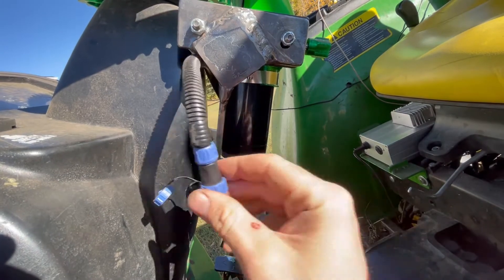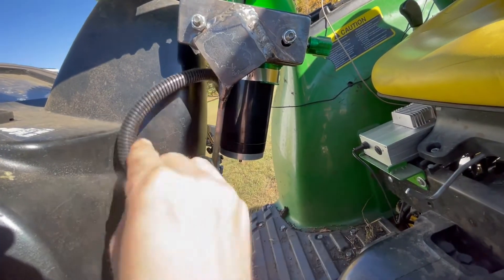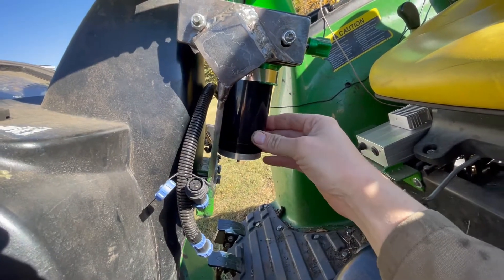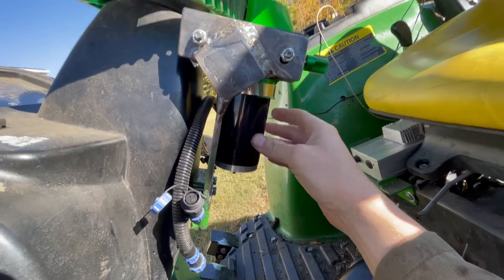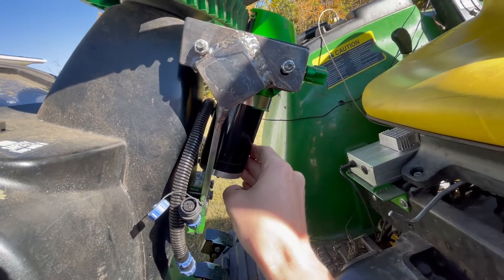When you get on the tractor, you plug it in and screw it in and you're good. Of course, since I've come up with quick touch, it's got to have an issue on my tractor.